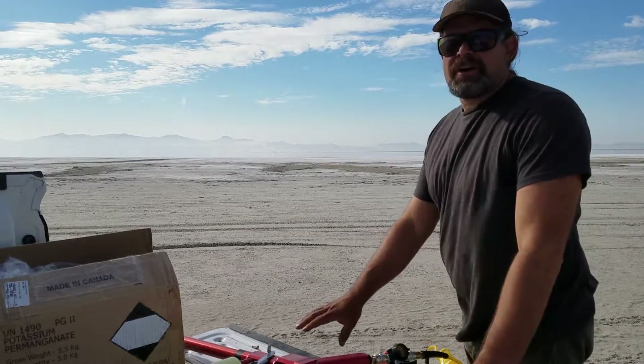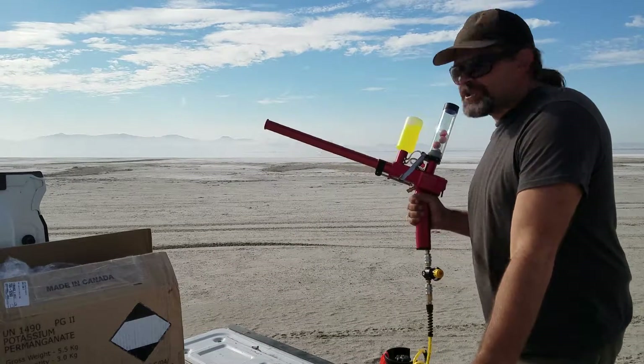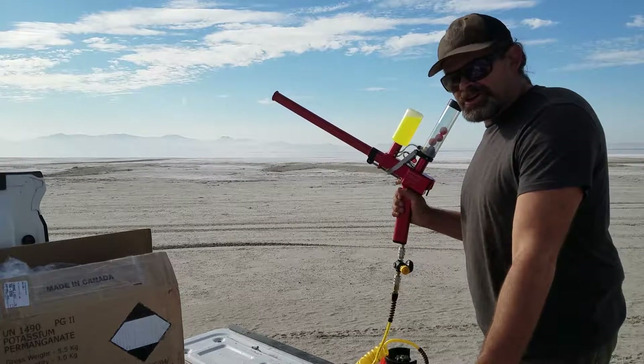Hi, I'm Brian and we're out here at the Great Salt Lake on the Salt Flats testing out the PyroShot high-speed, long-range PSD ball launcher.